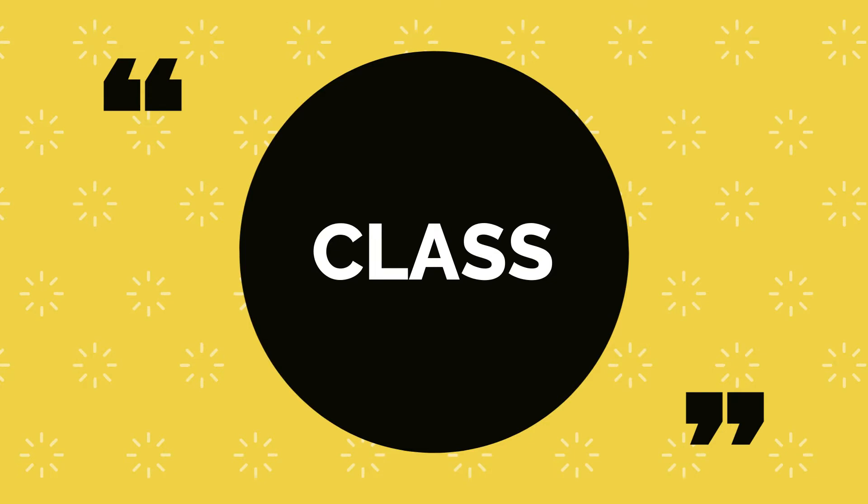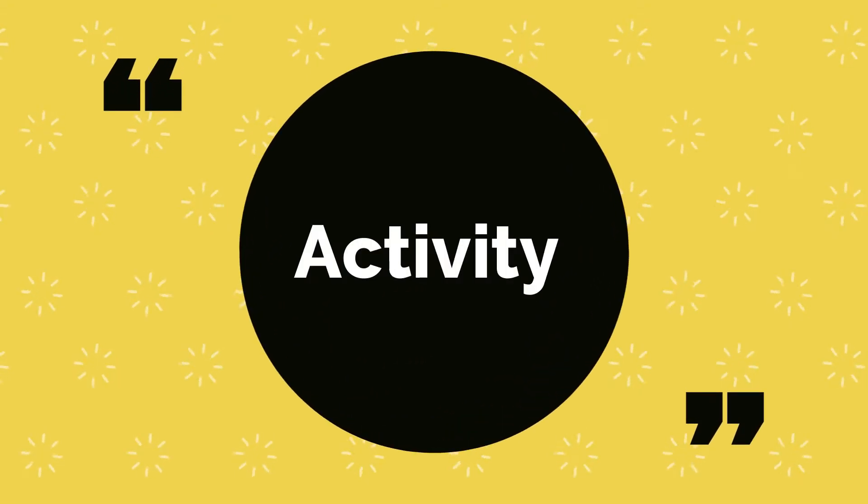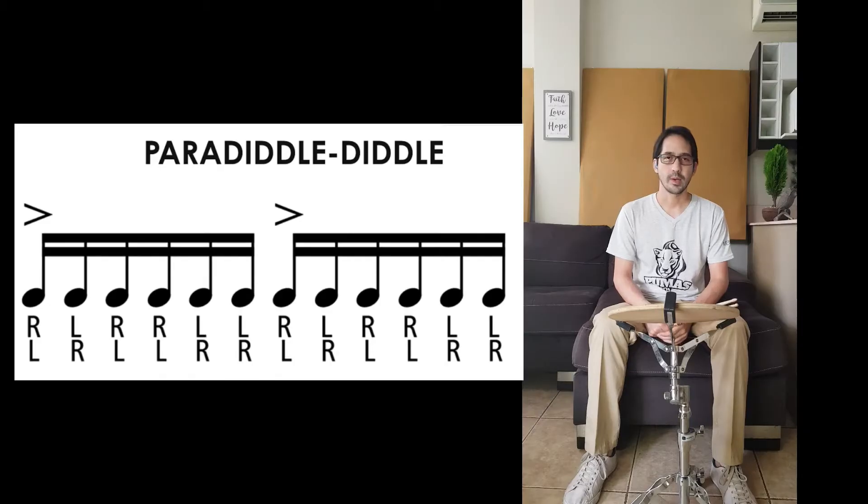Hi guys, welcome to percussion class. In this video you will find rudiments 4 and 5 from week 6. I need you to practice these rudiments again because we're going to practice them next week in the live session.